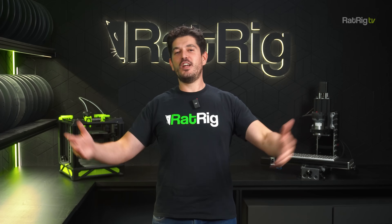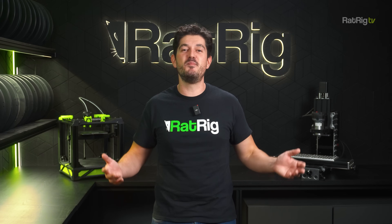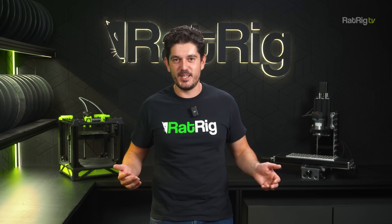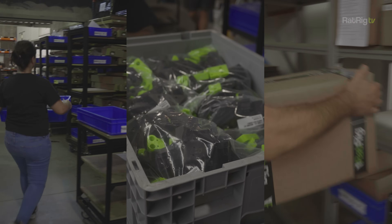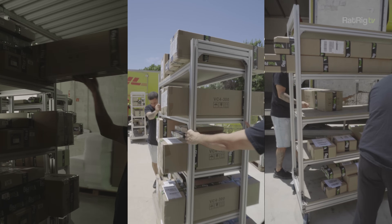I hope you all had a great summer. This has probably been the busiest and most hectic summer we've ever had here at Rat Rig, as we're working as hard as we can to increase our production capacity to catch up with the crazy demand for vCore 4.